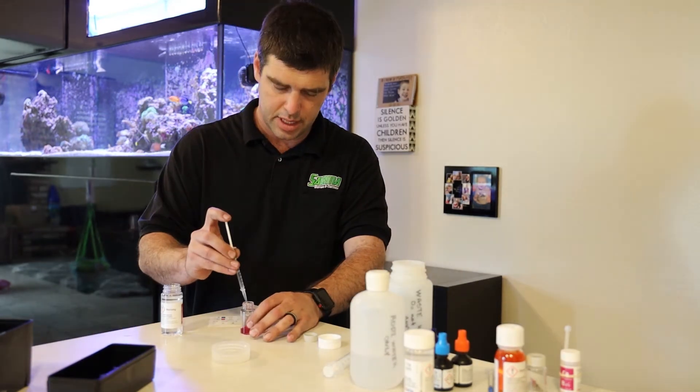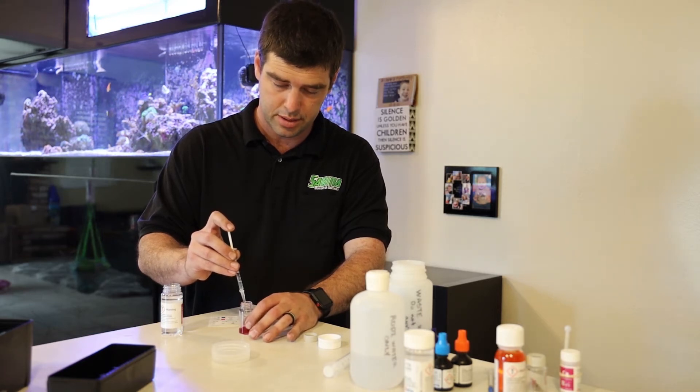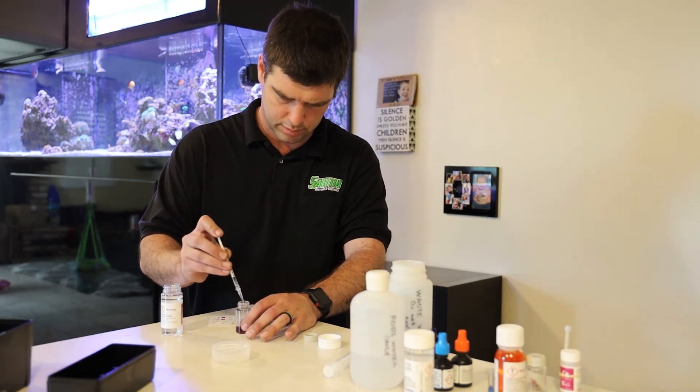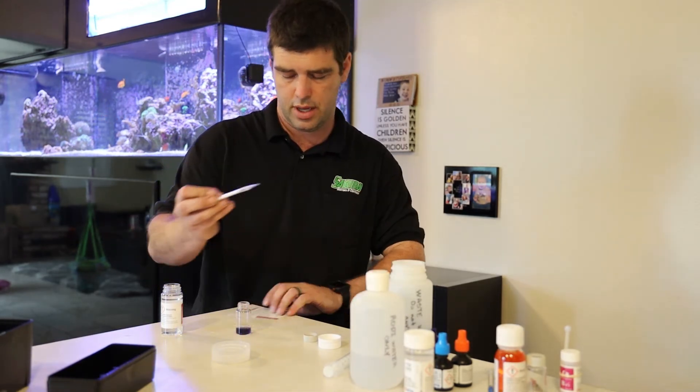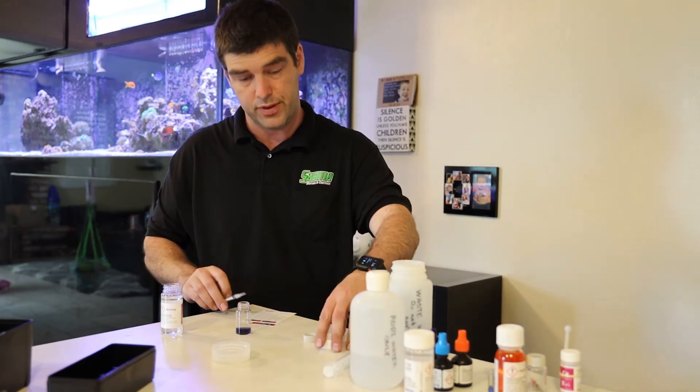Exact same as the other two tests — we're using one milliliter to titrate. 0.25, which turns into 7.5, which is 1500.